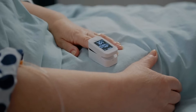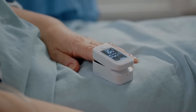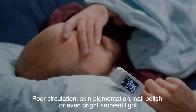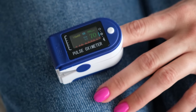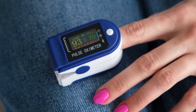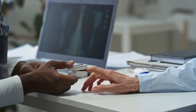While pulse oximeters are incredibly useful, they're not perfect. Their accuracy can be influenced by factors like poor circulation, skin pigmentation, nail polish, or even bright ambient light. For example, if your hands are cold or you're wearing dark nail polish, the device might struggle to get a clear reading. Similarly, they're not as reliable at very low oxygen levels, where other medical tests might be needed for confirmation.